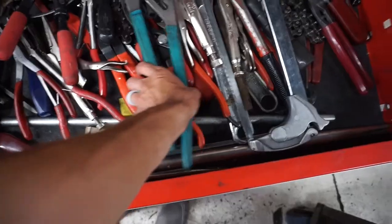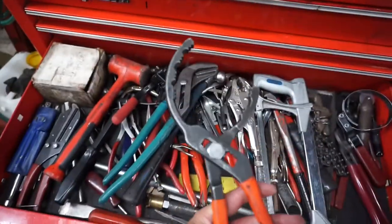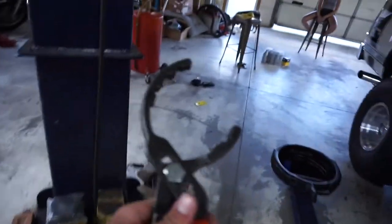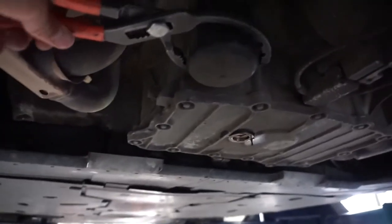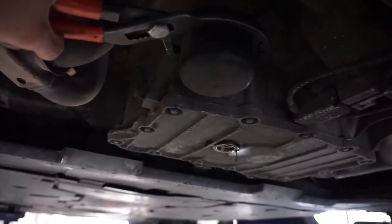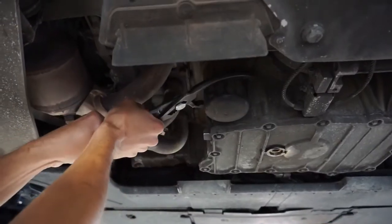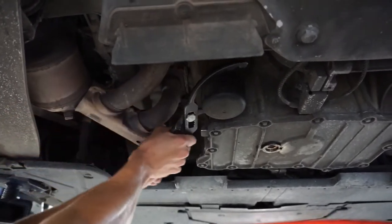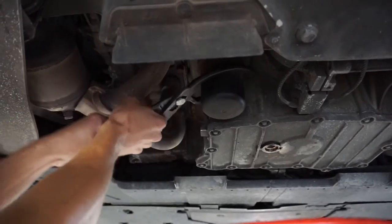Plan C. I think my only other option right now is going to be using this, which I do not want to do, but I'm going to have to. If I break the plastic, I can always get another one, but I'm kind of in a time crunch right now. Here we go. I'll just have to go to Porsche and get the right size filter or buy one online, but for now this will be okay.